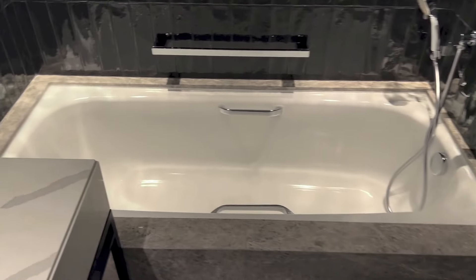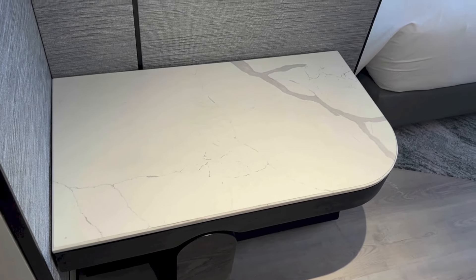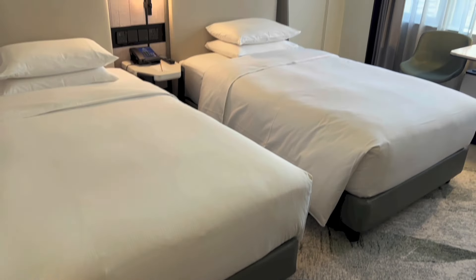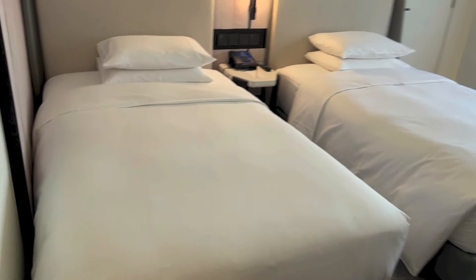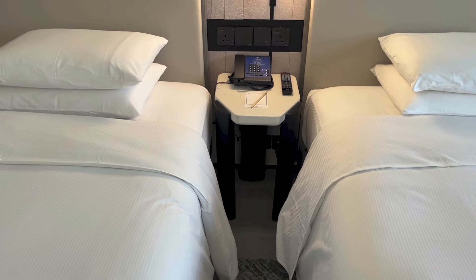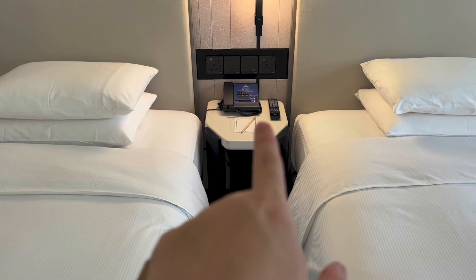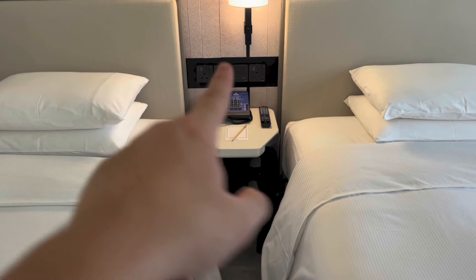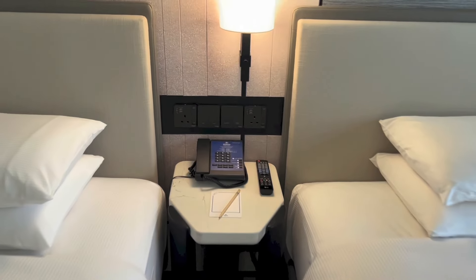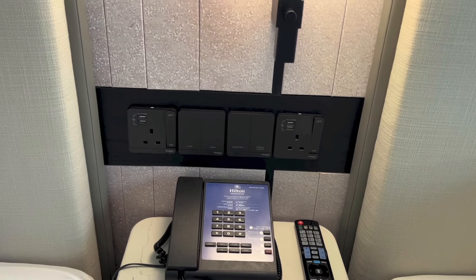And here we have the bathtub. So next to the bathroom, we have a place to put the luggage. And it is a twin bedroom, so we have the twin beds. The climate control panel right there. And because it is a twin bedroom, we only have one bedside table in the middle. This bedside table has the in-room telephone, writing materials, TV remote, light switches, power outlets, and USB ports.